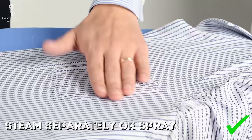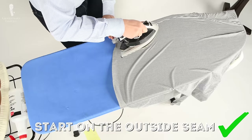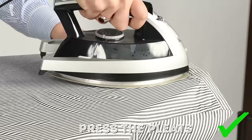Because most irons don't have steam holes right at the tip, it pays to separately steam those areas or use water sprayed on. At the end of the day, you want a nice smooth result especially along the seams. Once the button front of the shirt is done, move on to the back — it's the same procedure. Start on one side and pull it flat, then begin to iron. If the shirt has pleats in the back, align the pleat and iron over it so it looks neat exactly the way you want.